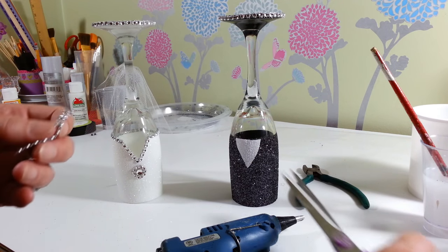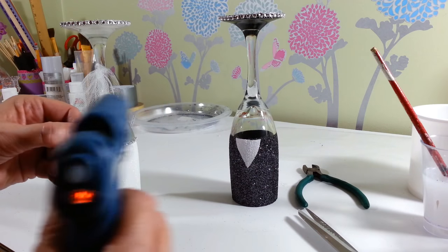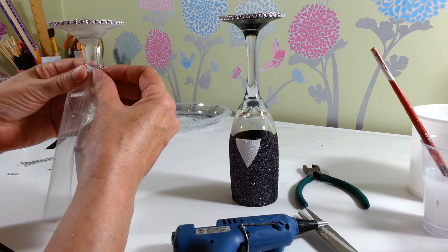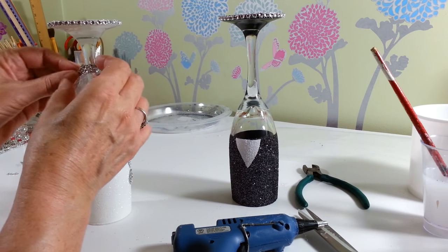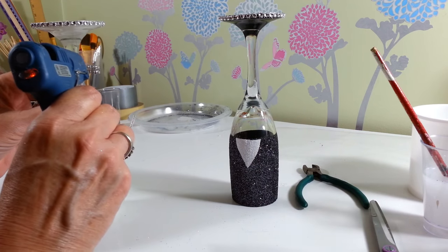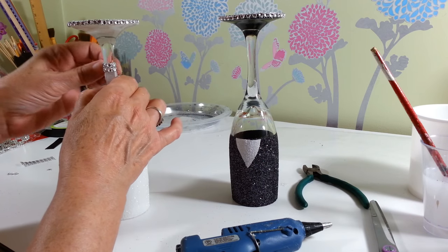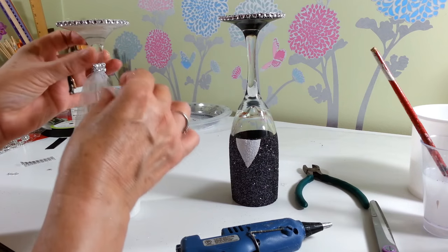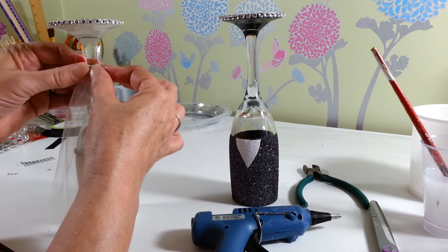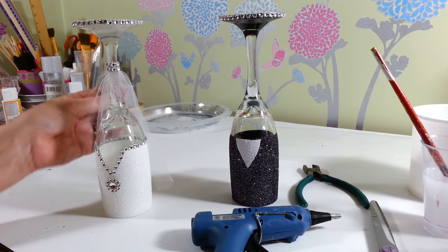I'm going to take two rows of diamond wrap, just enough to go around. Cut the ends off your diamond wrap so the little pieces that stick up don't show — try to get as close as you can. I'll start in the back, add a little glue, cover up the edge, pull it around, cut it off, and that'll look really cute. That hides all your wire and the cut end of the tulle. Now she has a lovely little veil!